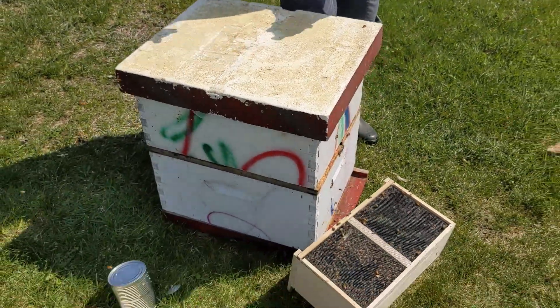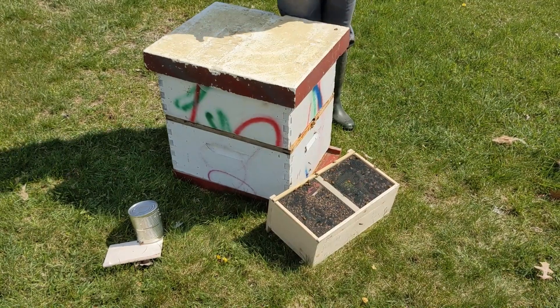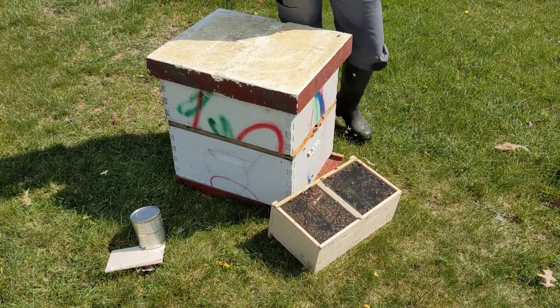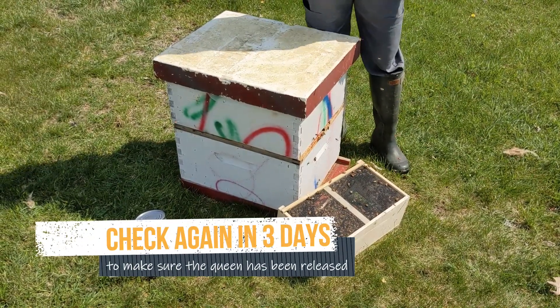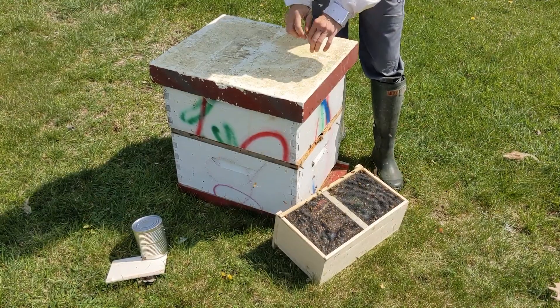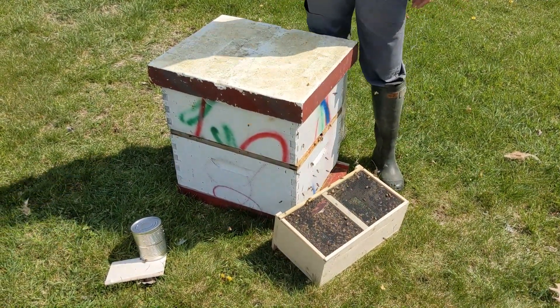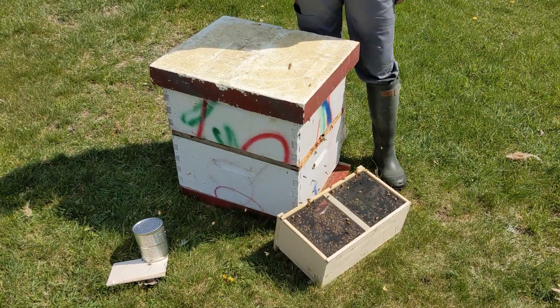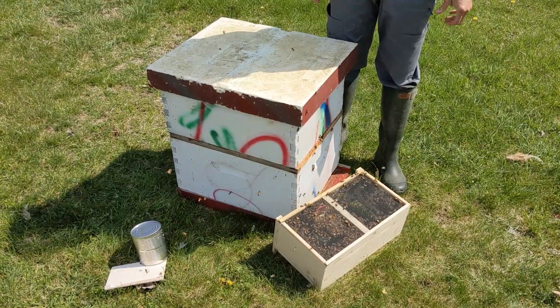That took about four or five minutes. I'm going to check them in three days to make sure the queen's out of her cage. If she's not out, I'll pry the screen off the cage and hold it near the top bars and let her walk in from the top bars down. About three or four days after that, you should be able to check and find eggs, and you'll know everything is great.